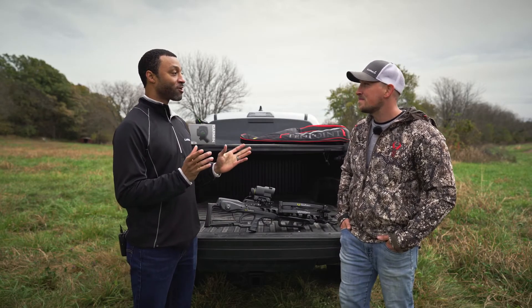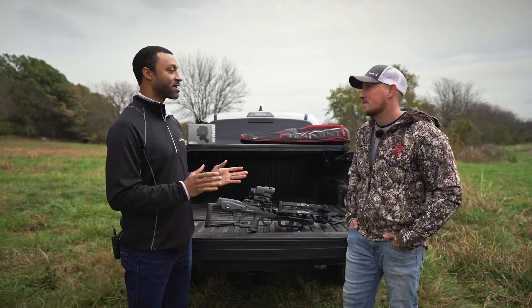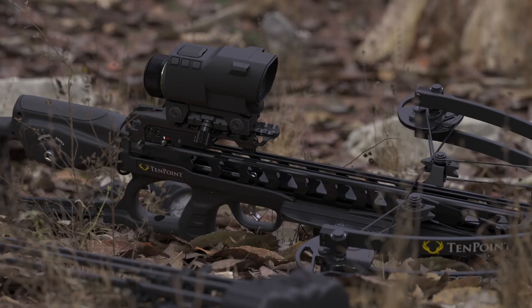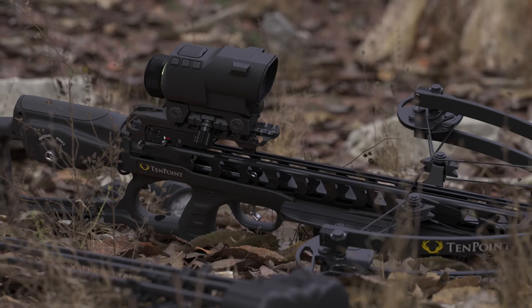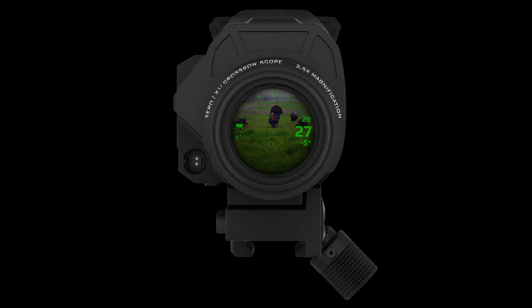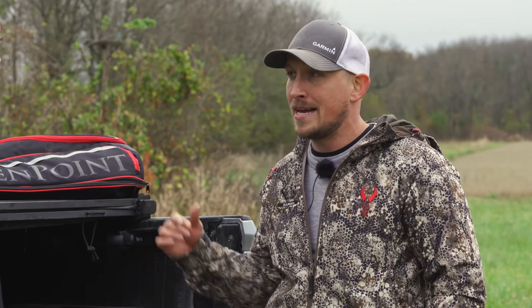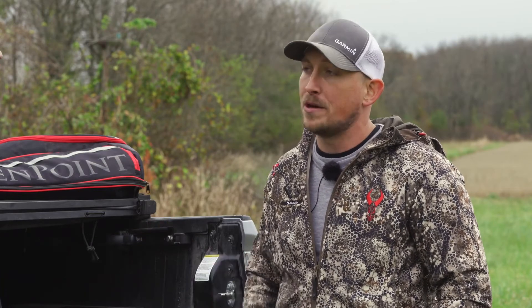So today you're here to talk to us about the Zero A1i — what exactly is it? The A1i is a crossbow scope that has a multi-color configurable display built inside of it. Basically we took that and combined it with a range finder, and what that allows you to do is at the click of a button take a range and it drops a single aim point for you.